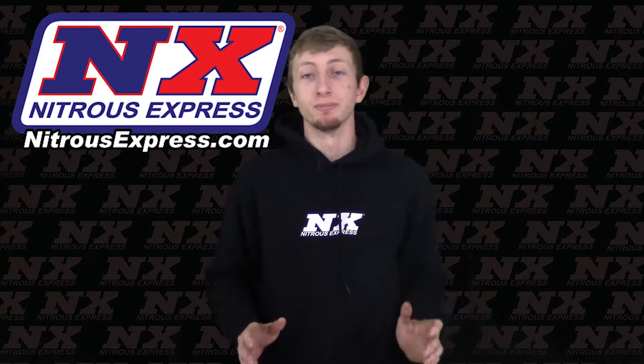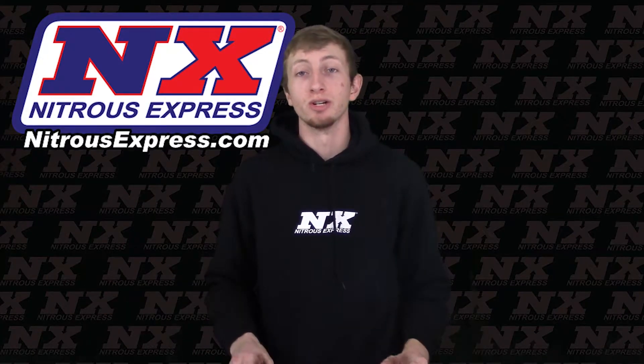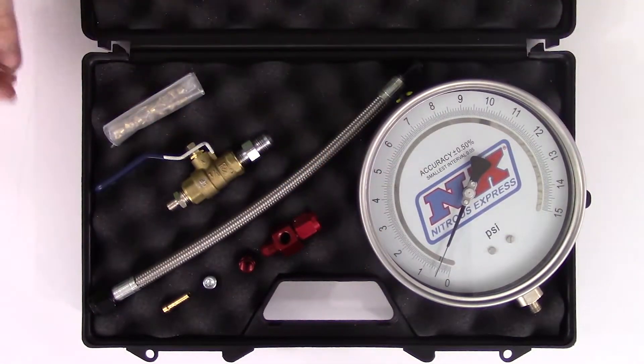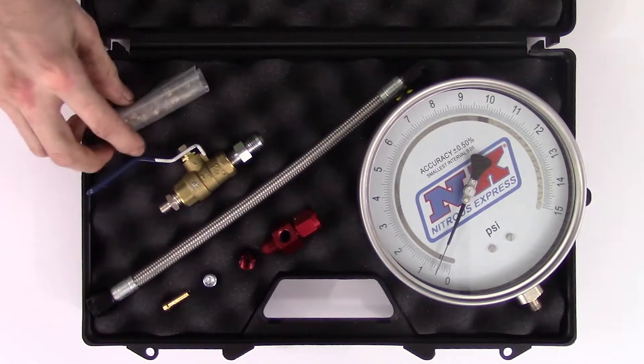This has been redesigned with simplicity in mind, so you are now capable of checking your flowing fuel pressure without dumping fuel into your engine. This system includes the high accuracy 0-15 PSI fuel pressure gauge, a ball valve, a 6A steel braided line with fittings, jets, and a charge to set flowing fuel pressure, as well as a carrying hard case.